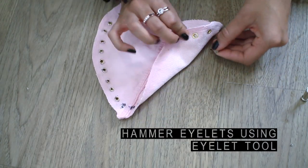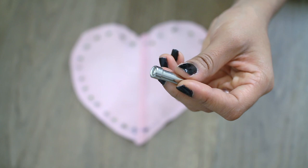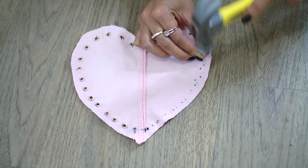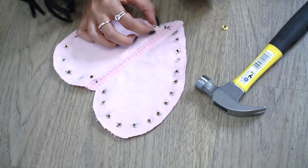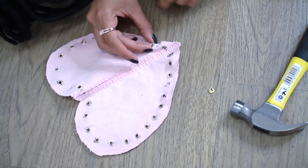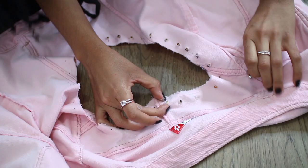Now you're going to hammer your eyelets. Take the small tool and put it underneath the right side of the eyelet, then take the taller piece of the tool and stick it on top of the back of the eyelet — the part that sticks up — and hammer it in place. You'll start to see the back of the eyelet fold over the fabric. Continue this for both the heart cutout and the back of the jacket.